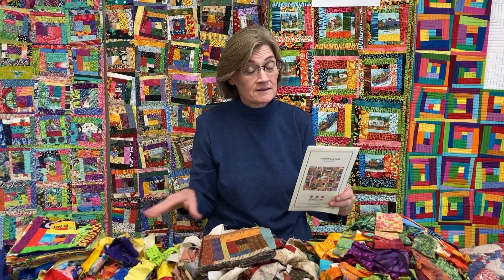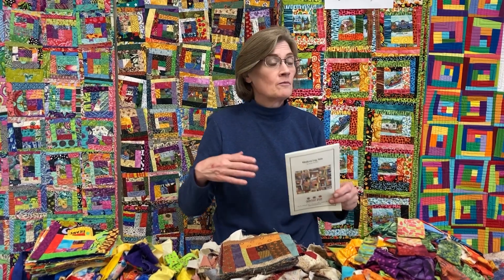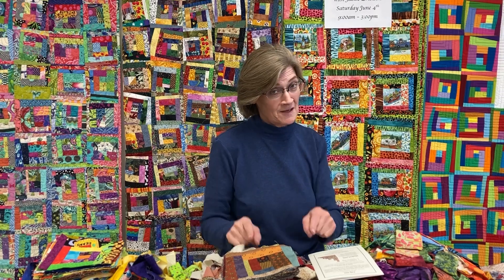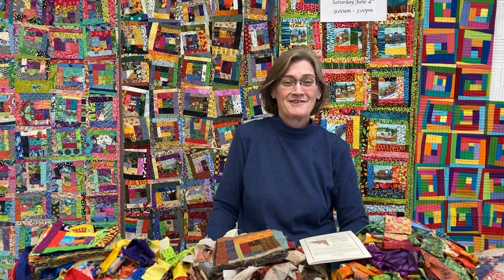It's going to be a fun class — come have a good time, bring your friends. It's a great one where you don't actually have to think about it. There's no seam allowance, no straight stitching, and there are no seam rippers. Do not bring a seam ripper — I will slap your hands if you bring one with you. Thank you.